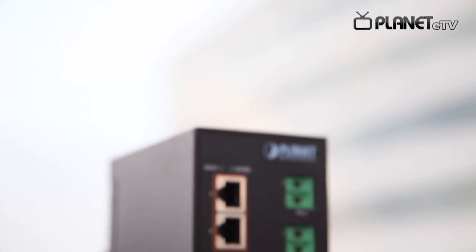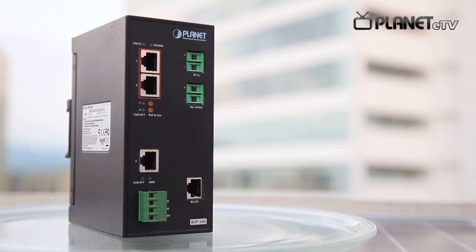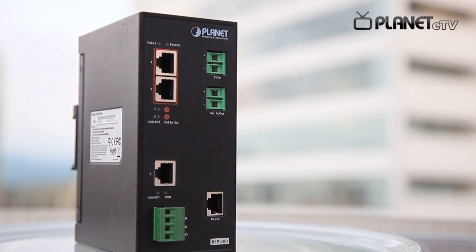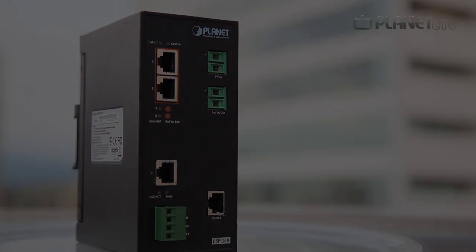We will now give you a live demonstration of how the BSP300 is connected with IP camera and wireless AP to provide the power via solar panel and battery 24 hours a day.